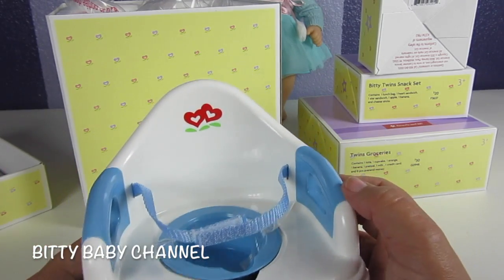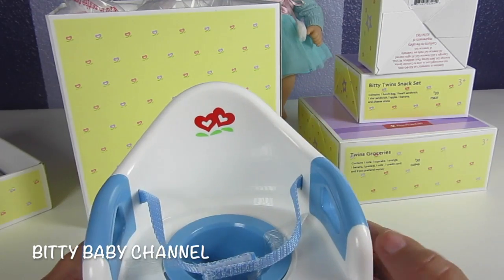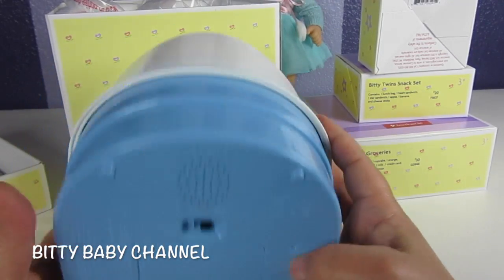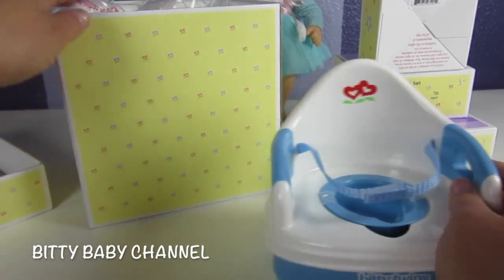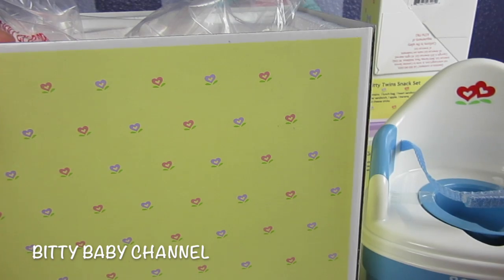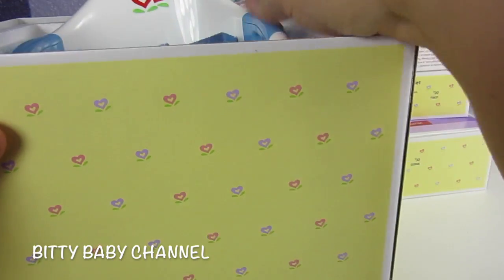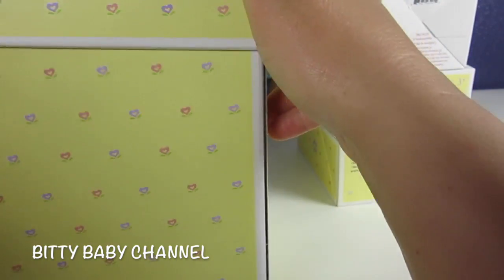It's really cute. It has two red hearts right here, and it's white and blue, and it says Biddy Twins. I love the box — it has hearts on it. It's yellow and it has purple and pink hearts on it. Let's put it back in the box and we'll get batteries as soon as we open up these other boxes.